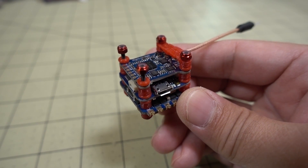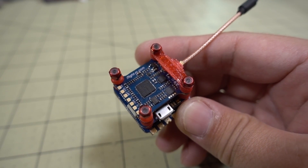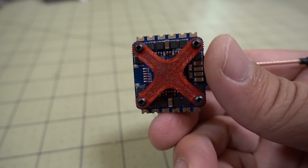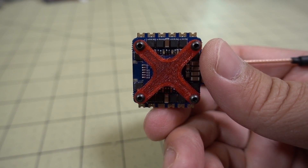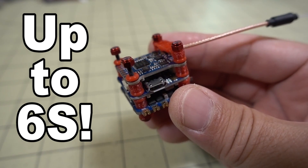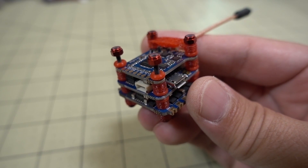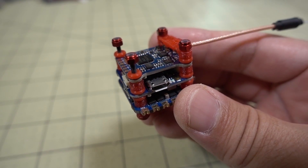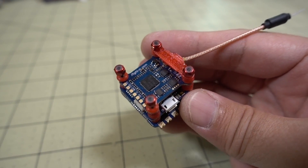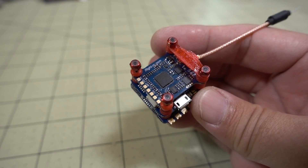In terms of features and specifications, it's similar to the EMAX Mini Magnum F4, which is also a 20x20. The ESCs are kind of similar — 35-amp, 4-in-1, BLHeli32 ESCs for both. They both have a video transmitter that's power switchable. Very similar features. The price is quite a bit less for the iFlight product — it's like $64 for this stack, versus about $100 for the Mini F4.